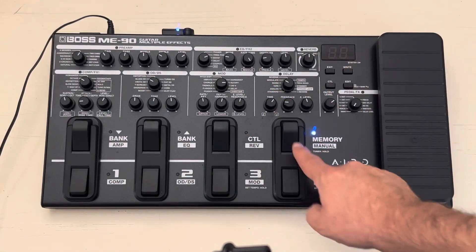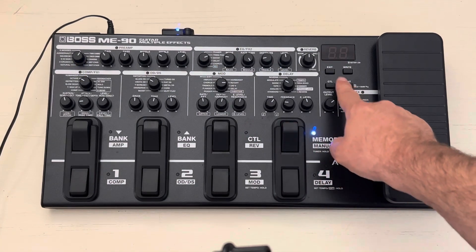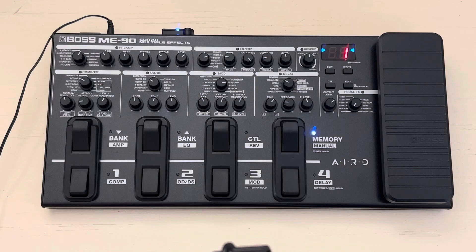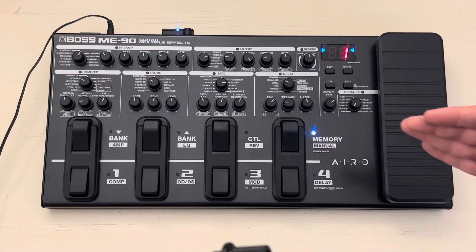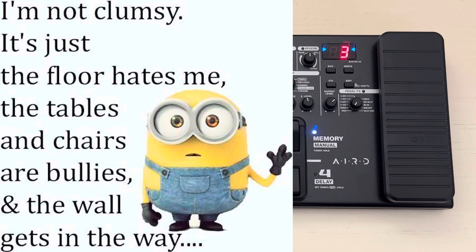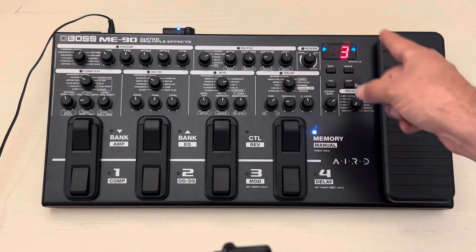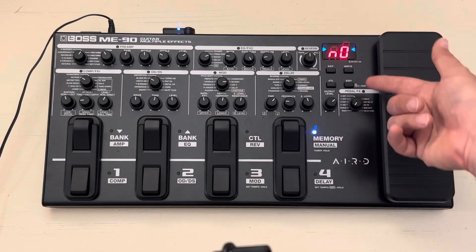In order to change what we were talking about, make sure you're not in preset mode — you're in manual mode — and then press the Edit button right here. Now you're going to use Bank Up and Down to change the parameters. The first setting is Output Select, which configures how the output is set up — for example, if you're playing directly through an amp, there are suggested settings to go through. I'm on 3 right now and that's fine.